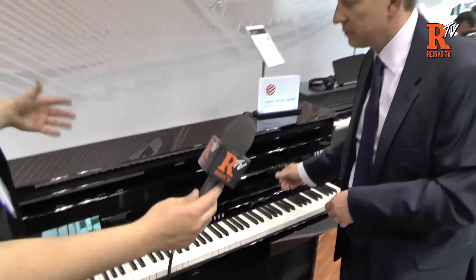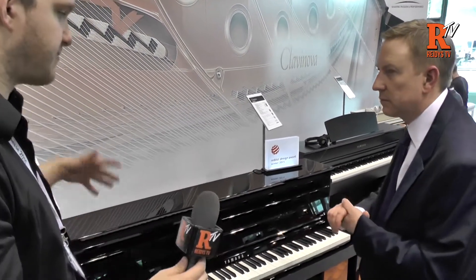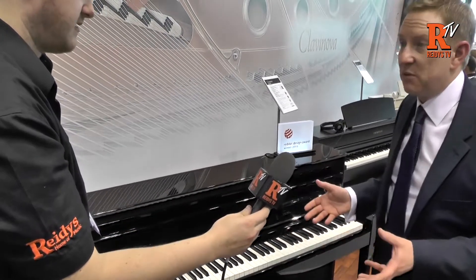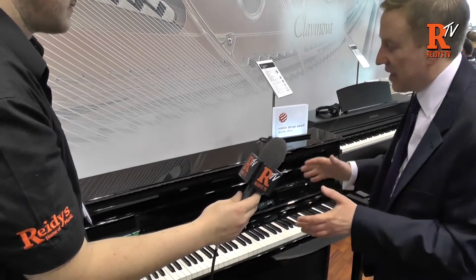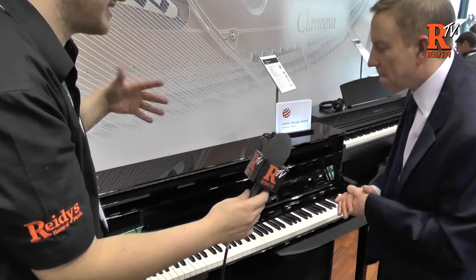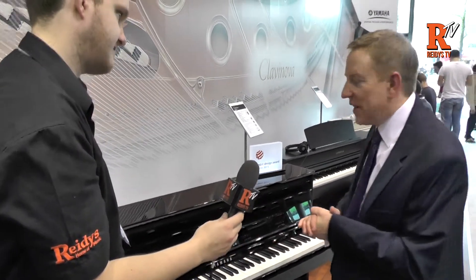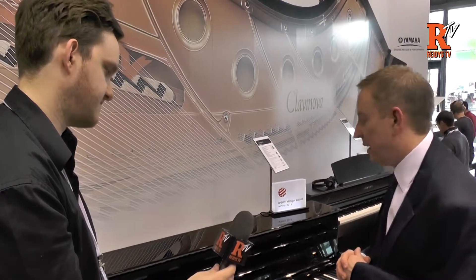What are you getting as a piano player? Obviously you've got an amazing look, and the design award speaks for itself. What are you getting as a pianist when you step up to the 585? We've improved the keyboard action again — we now have a counterweight feature in the action to make it more realistic. It's hard to explain without actually trying it, but it's just another little thing to give it that extra realism from the keyboard action.